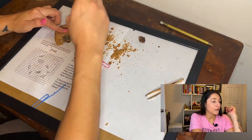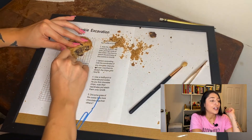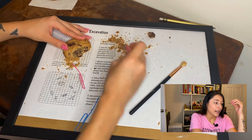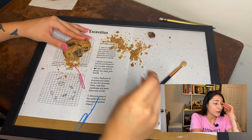The next minute or so is just me doing some more excavating, and then finally I got a huge artifact out of the soil — aka the cookie. It looked like a giant chocolate chunk, but I do think it was just a few of them that were stuck together, so stay tuned for that.